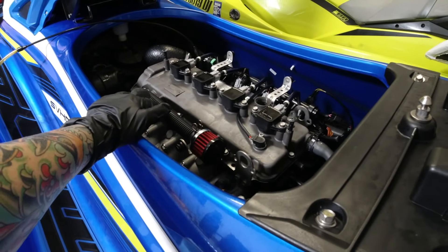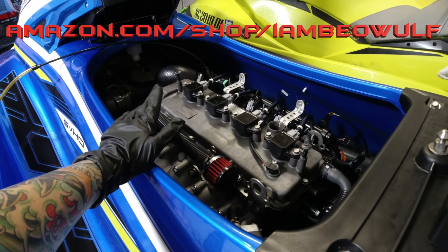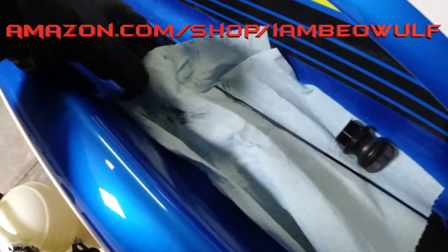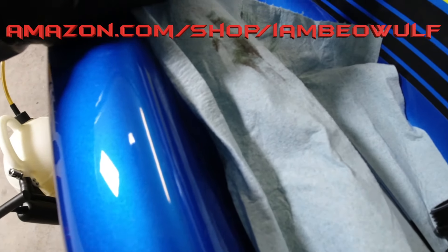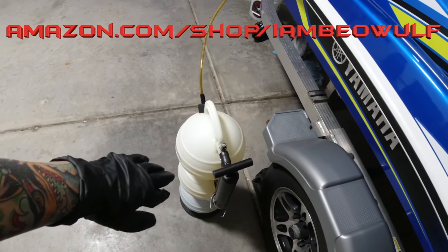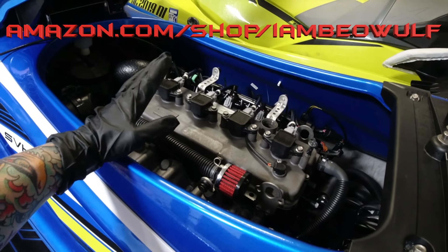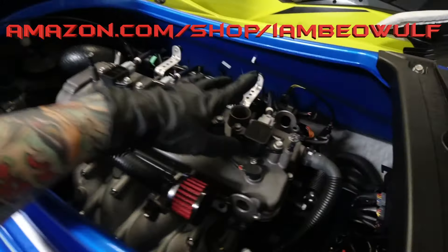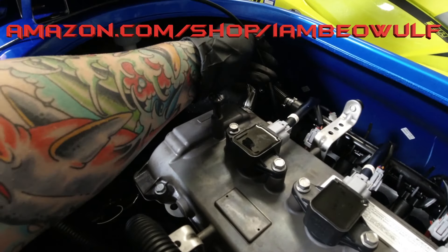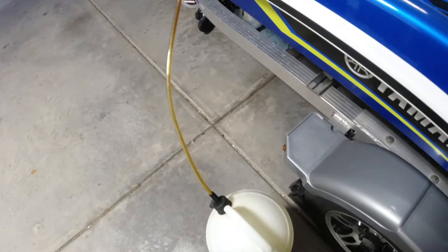If you're looking for any of the stuff to do the first oil change, I have all the links on my Amazon store — amazon.com/shop/iambeowulf. You can tell there's a little dark color because it's the break-in oil. I also have the oil extractor and all that kind of stuff on my Amazon store. If you want to do the spark plugs, oil filter, and oil, I have that all there — the Yamalube. So the first thing you want to do is pull the cap off, stick that down all the way into the tube as far as it can go, then start the pump in a pumping motion and you should start seeing oil come out.